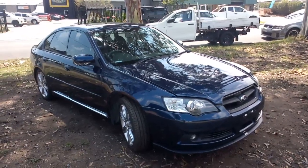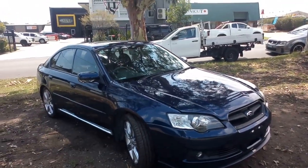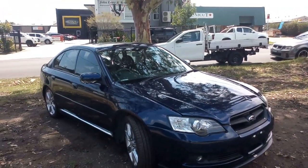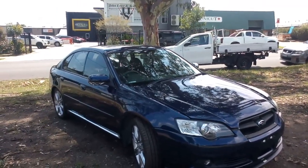Hello and welcome to Norella Auto Parts Plus. Here I have a 2005 Gen4 Subaru Liberty. It's a 3.0L EZ30 6-cylinder Boxer engine and it's a 6-speed manual also.